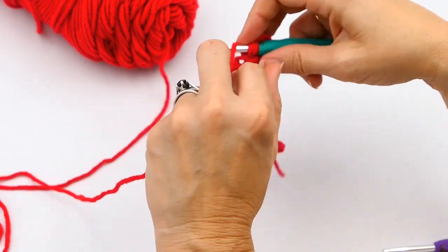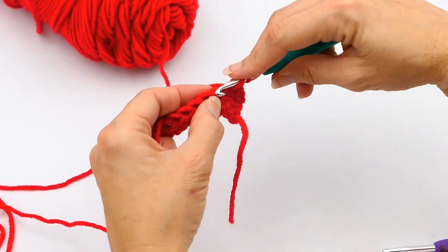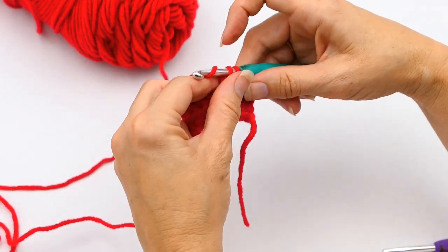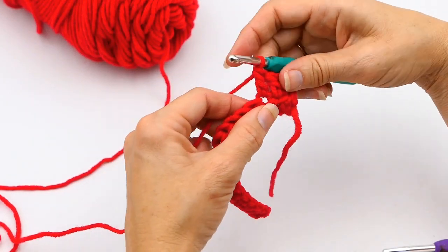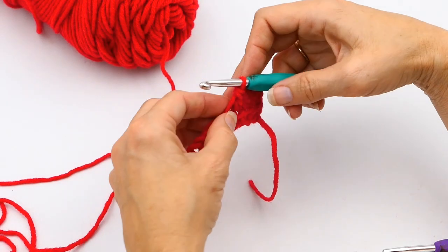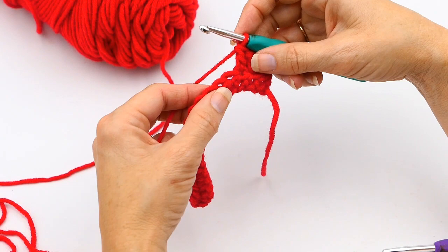Here I'm starting out doing a row — just about three double crochets. These are just normal double crochets, and if you don't know how to do that, I'll link my video below on how to make a double crochet. So now I'm going to do the decrease.